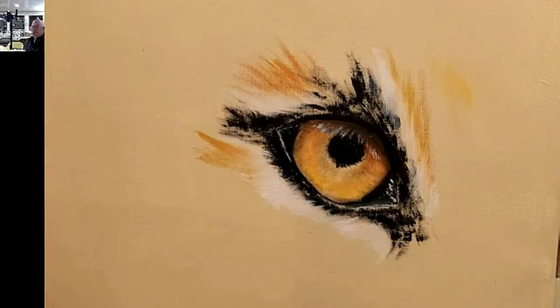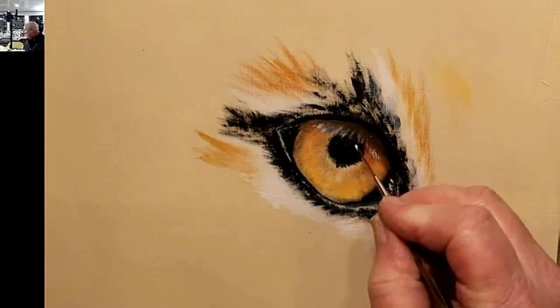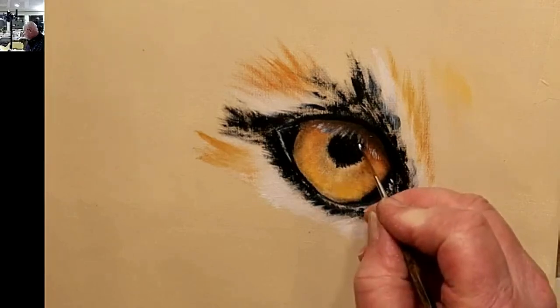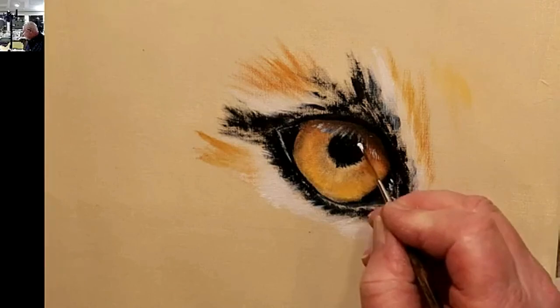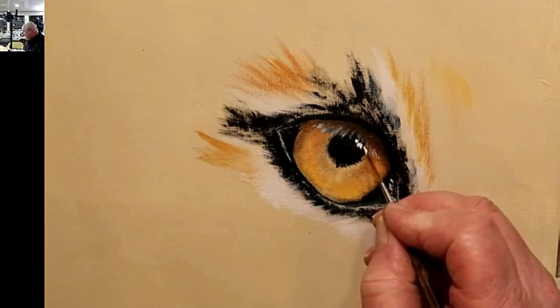This is just pure white, and I'm going to put it somewhere around about the 2 o'clock position and put in a couple of pinpoints of light.